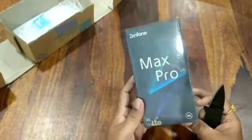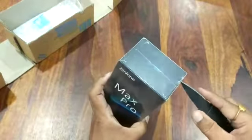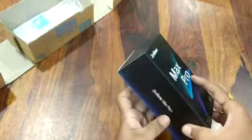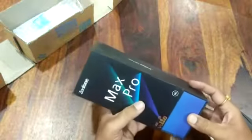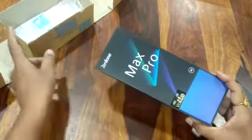I've always been a fan of the Zenfone series. I had the Zenfone 2 way back — that was quite good and served me for a long time. I was lured by the specs of this phone, so we'll take an initial look and then come back with a more detailed review.